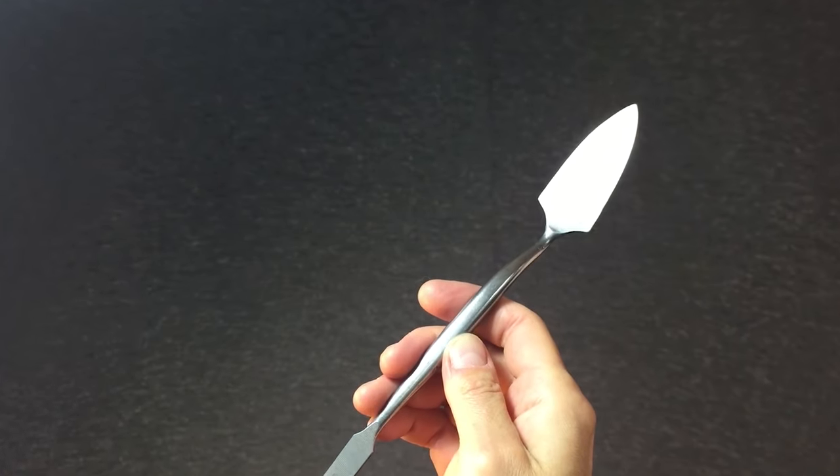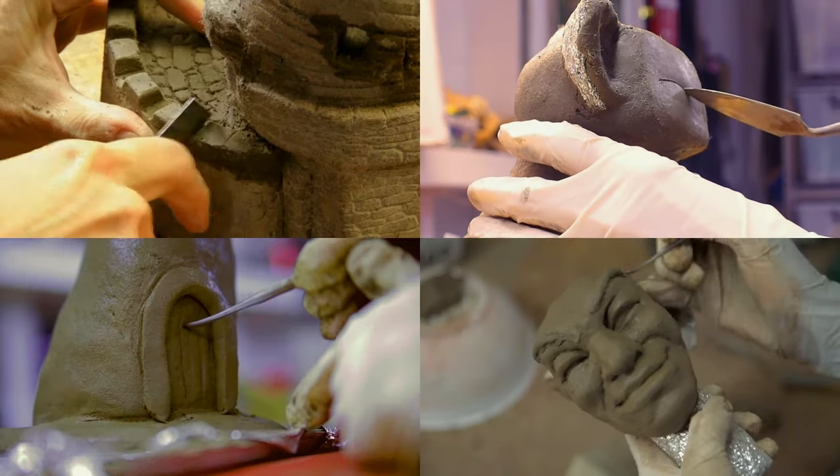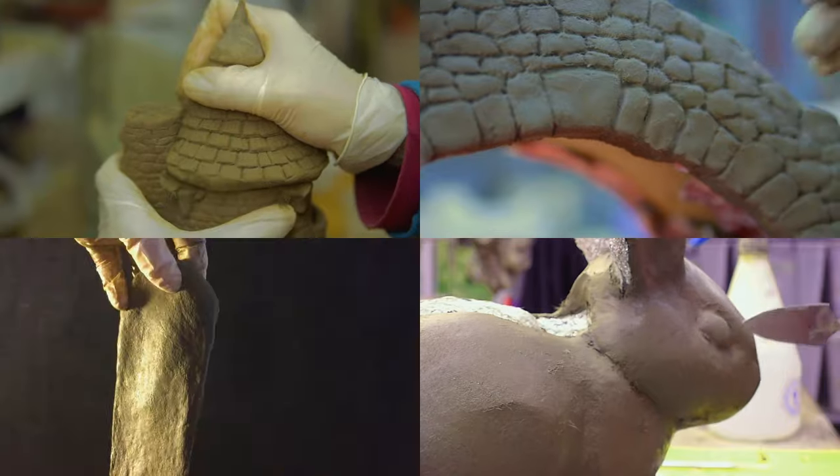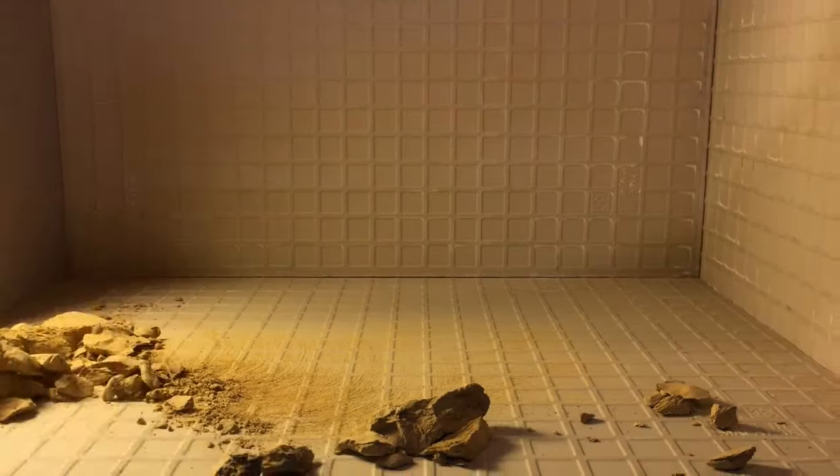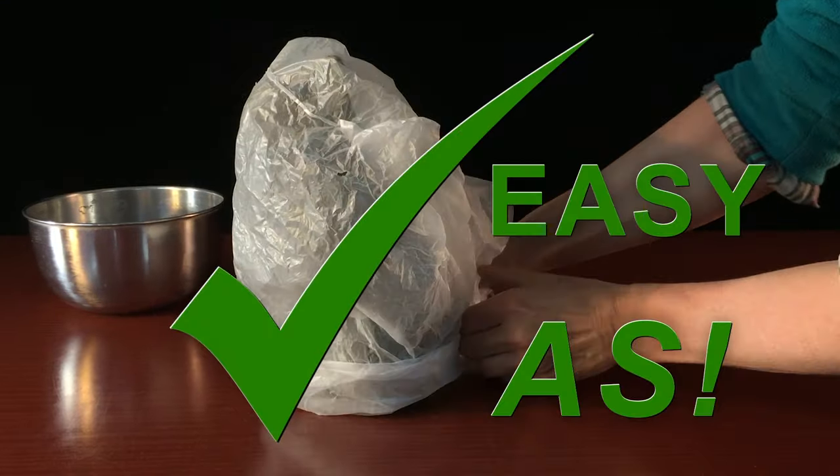Take your sculpting tool and create your detail. There's no need for ovens, foundries, or kilns — or kiln accidents. Paltaya Premium cures simply in a plastic bag.